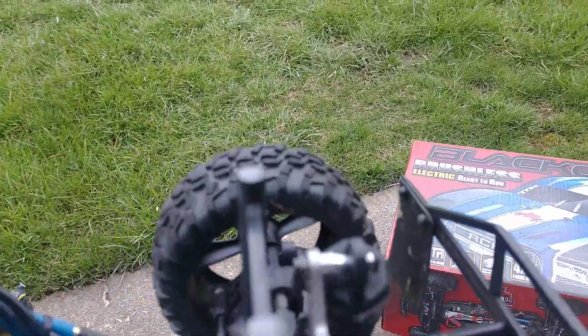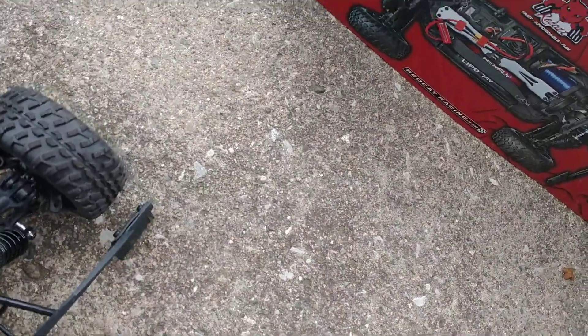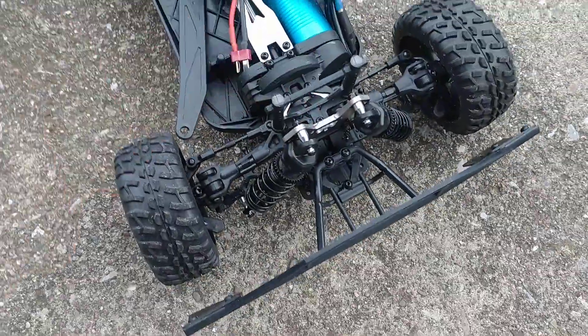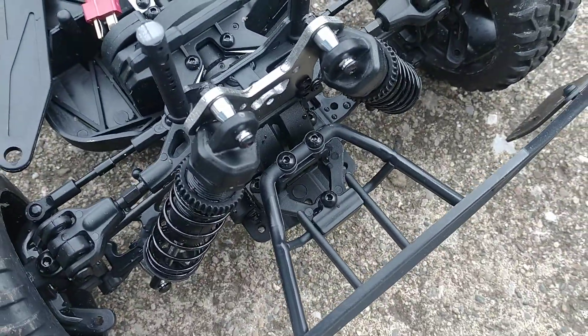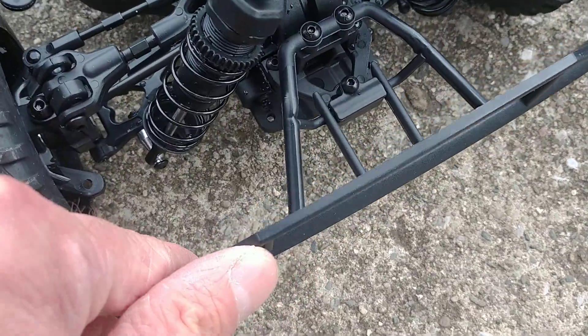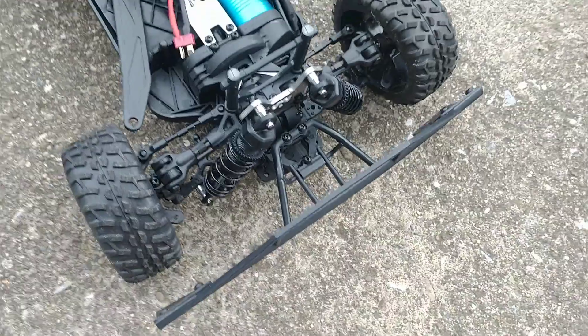Same thing on the back — there are two holes in the bottom that go down and just change your shock angle a lot. The shocks seem fairly decent, but unfortunately they do have plastic caps. And this weird bumper — I don't know what that's supposed to be — that is flimsy as hell.